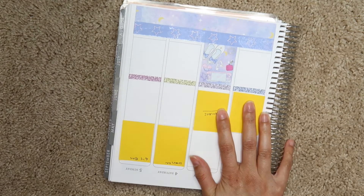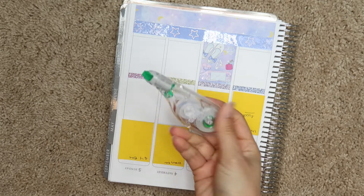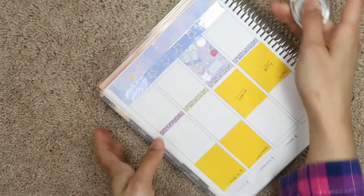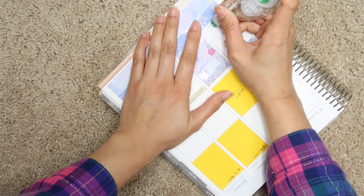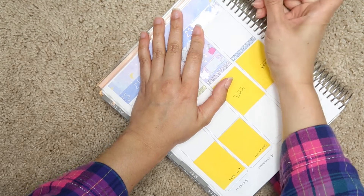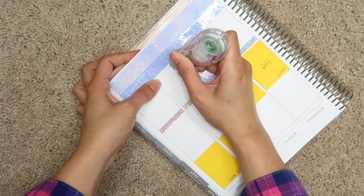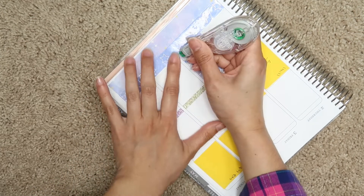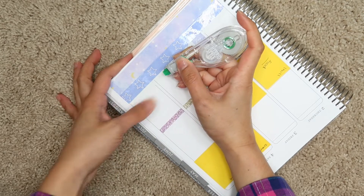Let me get my white out. This is the Tombow white out — I only have two of these left. It is linked in the description box of this video. Everything will be linked honestly — the Scribble Prints Co code, this kit, and the sticker paper I use. So check out the description box. Everything is always linked.